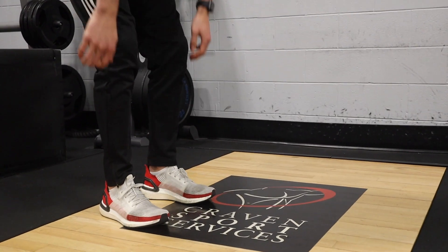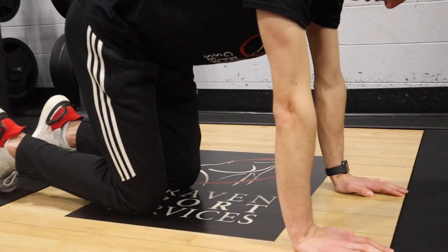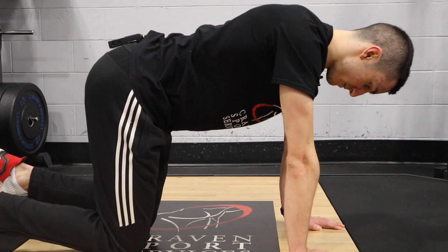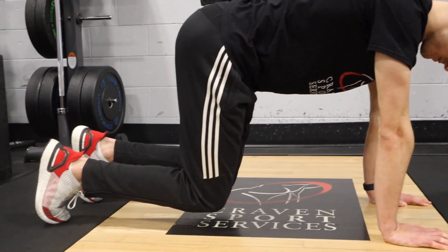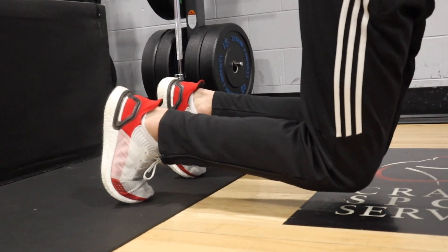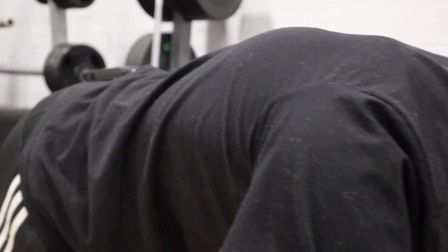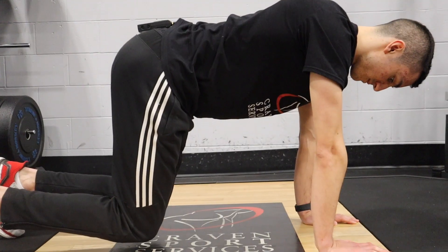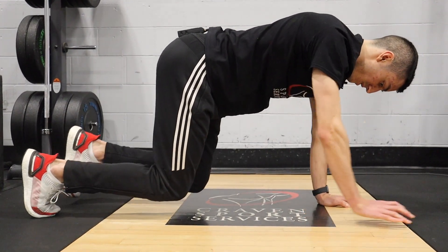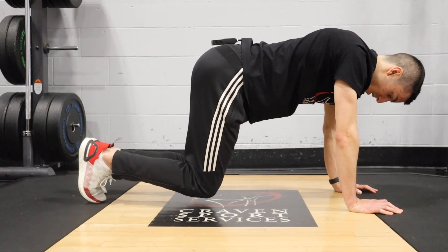Another great core instability exercise is what we call the bear hold. To set up a bear hold, you're going to get on your hands and knees, stack your wrists underneath your shoulders and your knees underneath your hips. From here, you're going to push your toes into the ground and lift your knees off the ground one inch. When you're here, you want to make sure you maintain a nice straight back and not rounding or depressing through your shoulders. To advance this exercise, you can move forward, backward, side to side. Make sure you take really small steps so as not to lose your good posture.